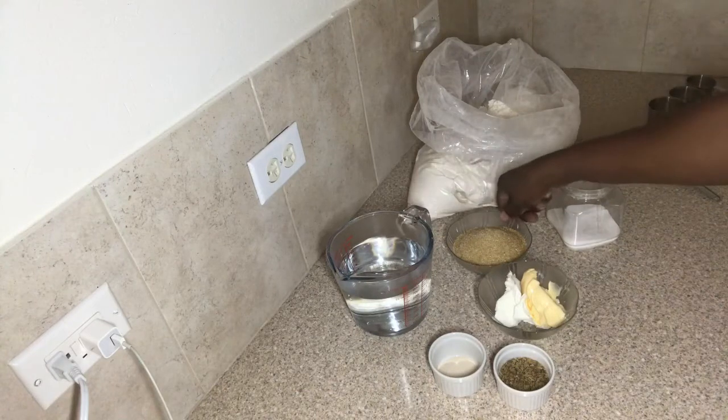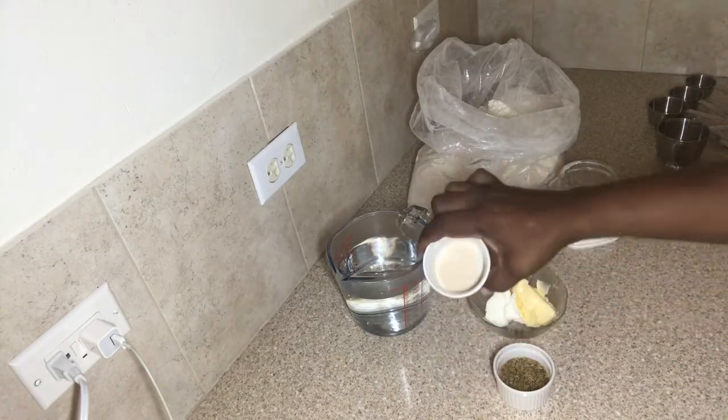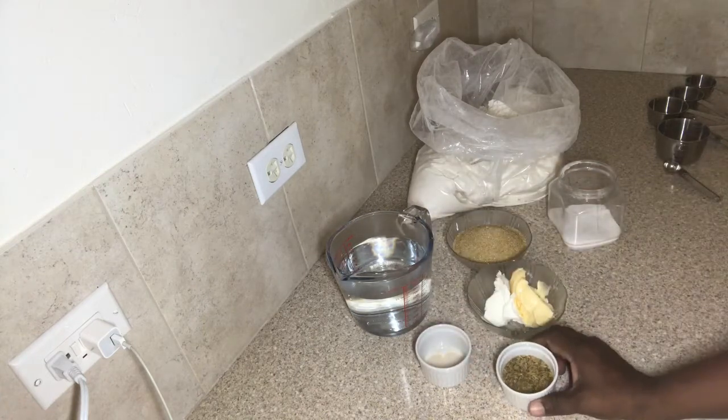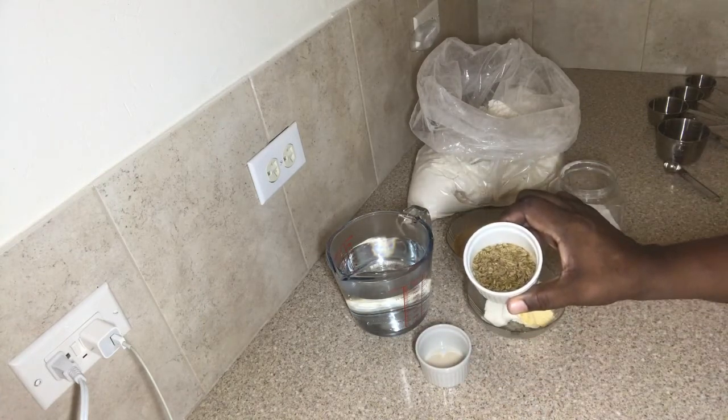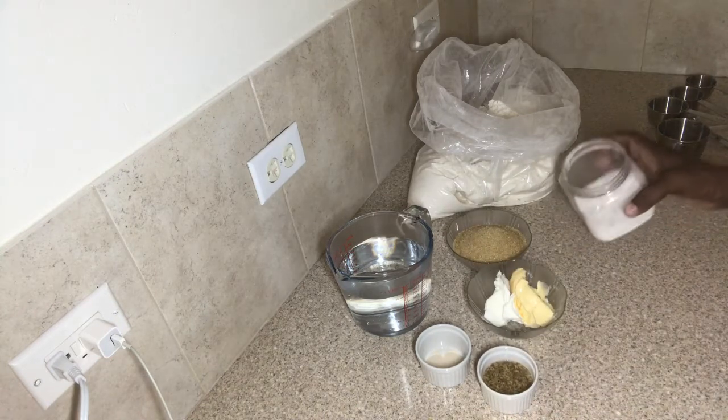I have some warm water, some sugar, some butter and shortening, some yeast. I also have some aniseed that I soaked in warm water, and I also have some salt and some flour.